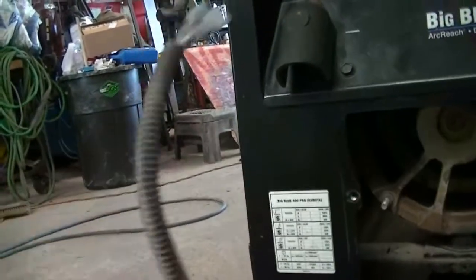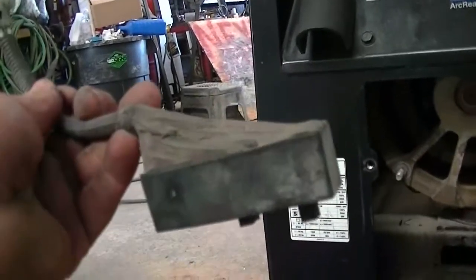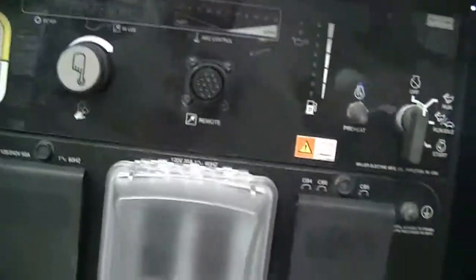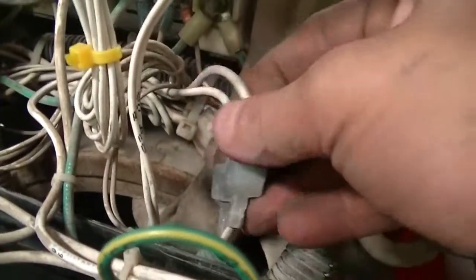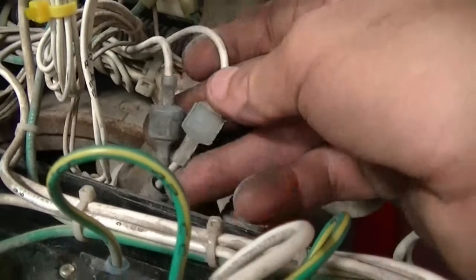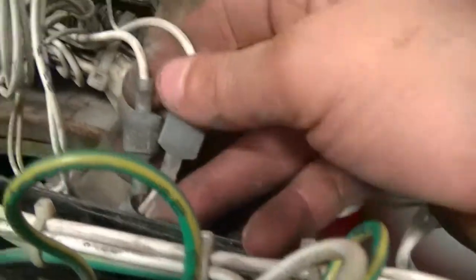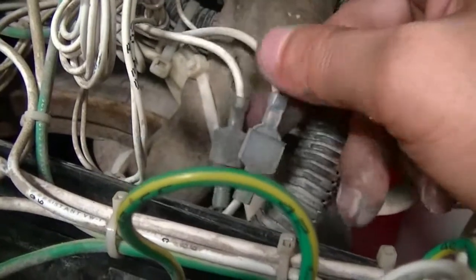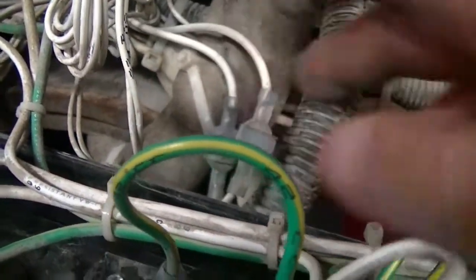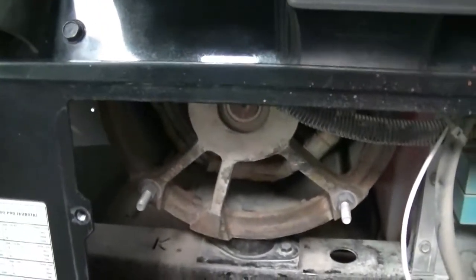When you're replacing these, if your brushes are bad, all you're going to do is pull those two screws, fish it out, and get behind this panel to find your two wires that go down there and disconnect them, then connect the new ones. You can't mismatch them — there's one female and one male, so you don't have to worry about marking them. Pull it apart, pull your brush holder out, connect the new ones, put the screws back on, and you're good to go.